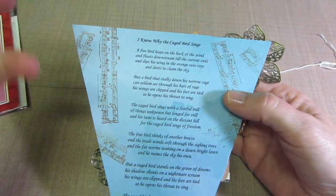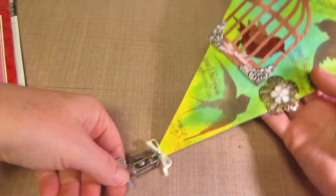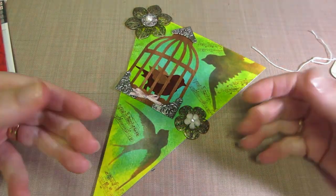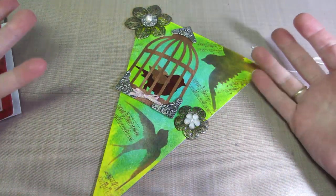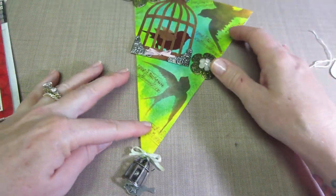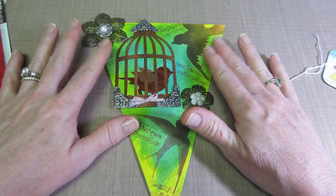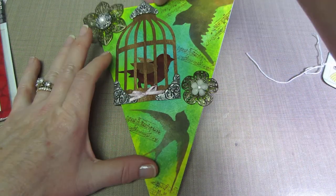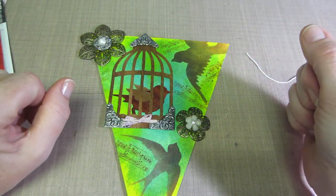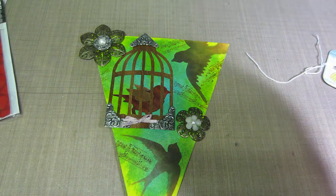She could just totally go off that inspiration. There are the free birds, there's music, they're singing, and then there's the caged bird. I love, love, love it. I need to add a hanger to it somehow — I'm not sure if I'm going to connect them all or just have each pennant hanging by itself around the edge of my room.